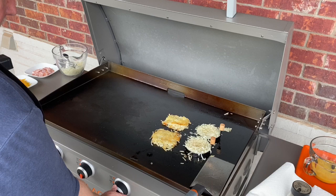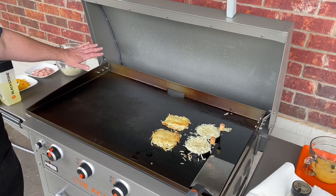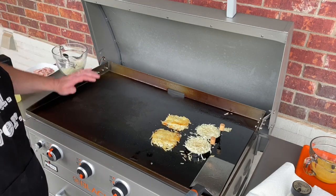Put those burners up just a little bit more there. I've got the burner on this side here completely off. When I start the eggs, I don't want it to be too hot and get it to scramble too fast.